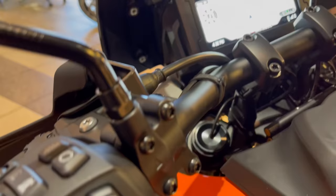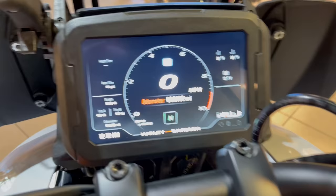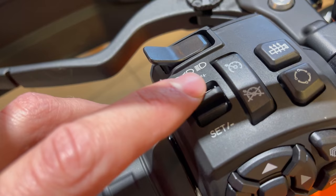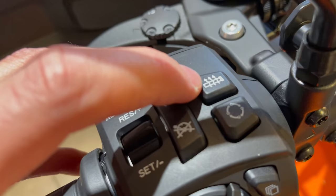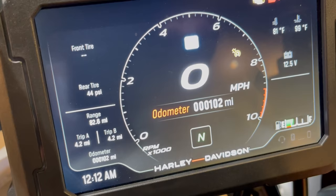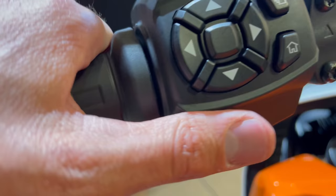Cruise control: once the ignition is on, that icon appears orange — use the up and down to set speed in one-mile-per-hour increments. The high beam switch pushes down for high beam; you can also flash it. Heated grips are on the Pan America Special only — a small icon lets you click through two or three warmth intensity levels. Your horn and turn signals are here — turn signals are self-canceling or you can press again to cancel.